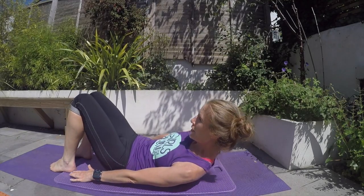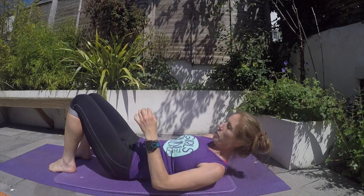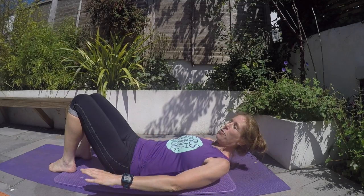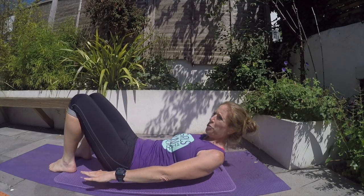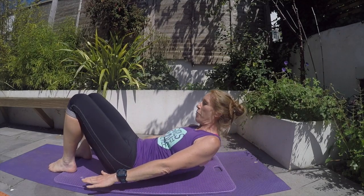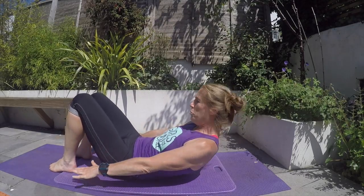Shoulders off the ground. There's no point just doing it down here. Although you can if you can't come up as high. If you are really low down, what I suggest is you do it on a wooden floor and then you can slide a bit better. Otherwise, if you're up, you can move a little bit better.